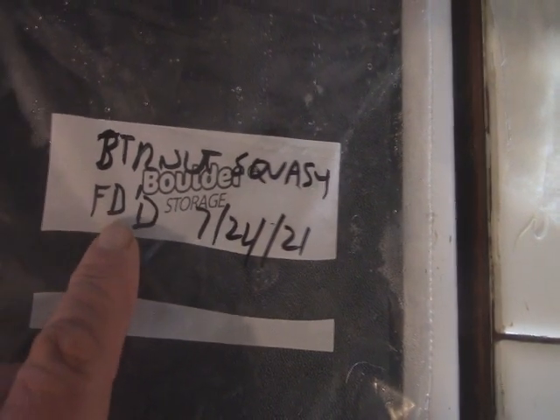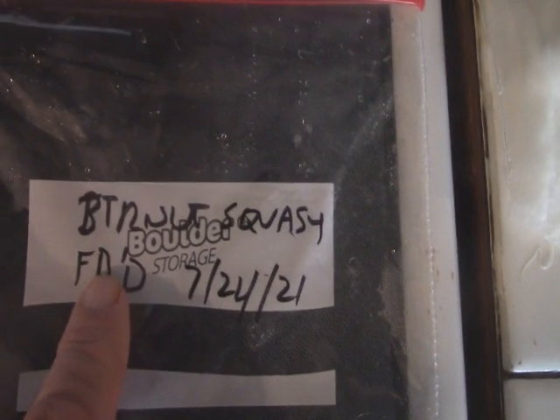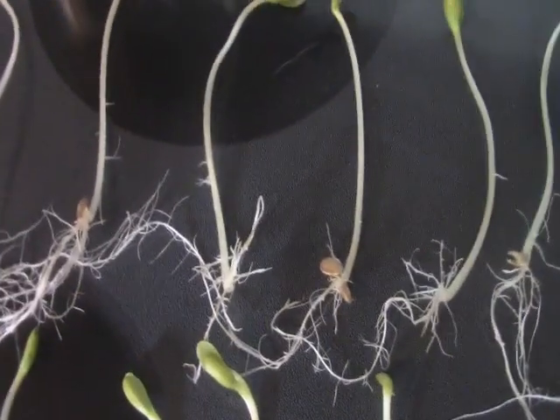I took 20 seeds, wrapped them in a damp paper towel, put them in a bag just like before, from the same packet — but I freeze dried these first. The idea is to find out if I get any different germination rates from freeze dried seeds. So far for butternut squash, I got 14 that germinated.